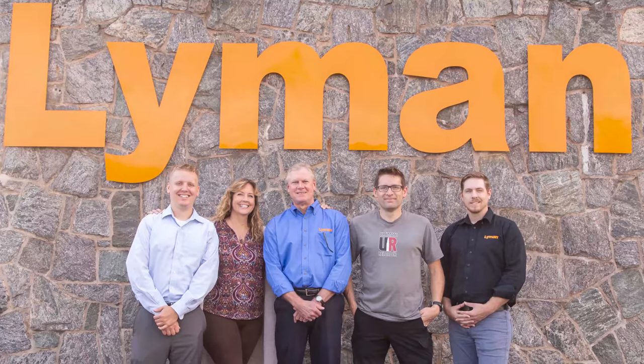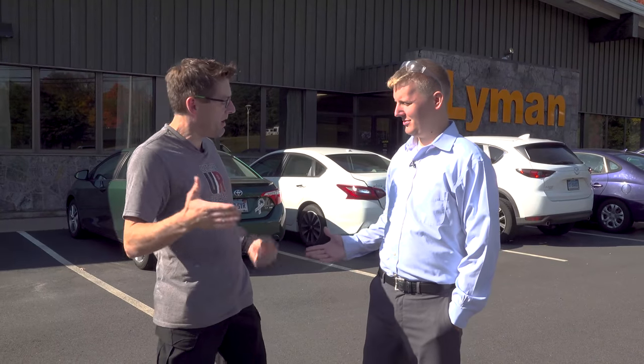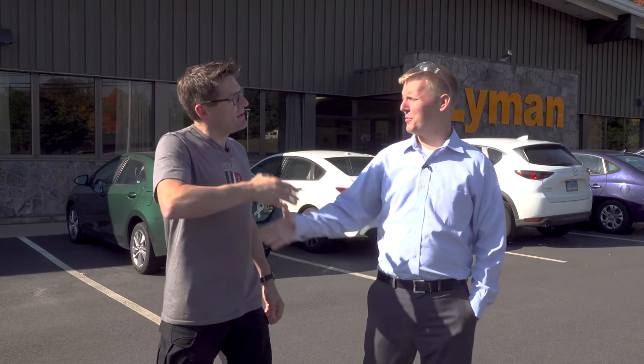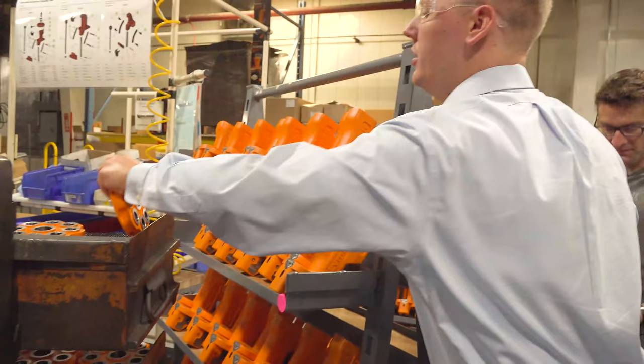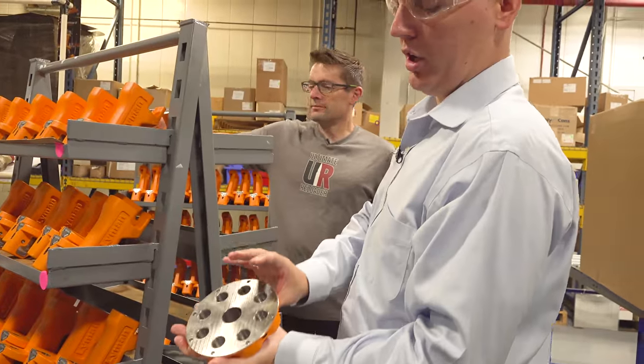I'm here in Middletown, Connecticut at Lyman headquarters. Gavin Gere here from ultimatereloader.com. I'm here with Spencer Carroll from Lyman — thanks for making the trip, Gavin. Spencer is a design engineer; this is the guy that designs some of the equipment that you reload ammunition with. We get to see inside the Lyman headquarters facility.